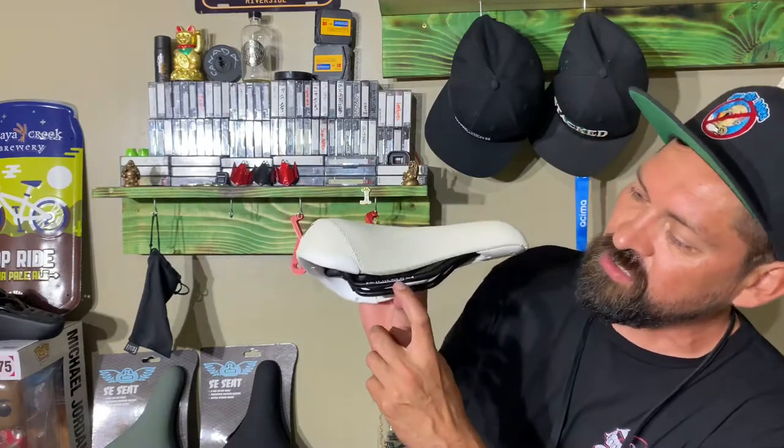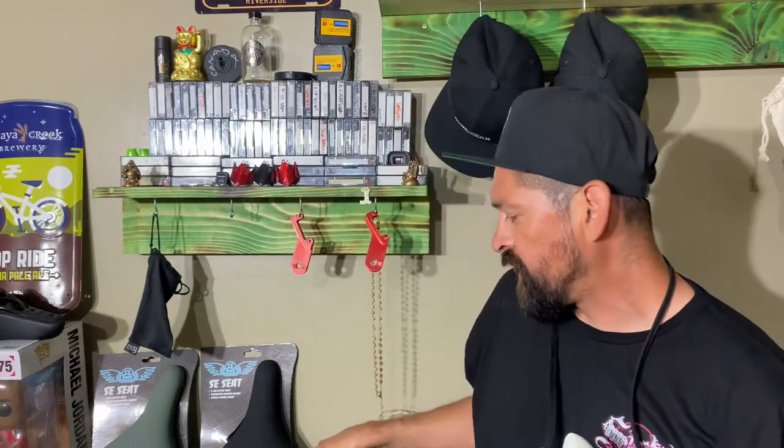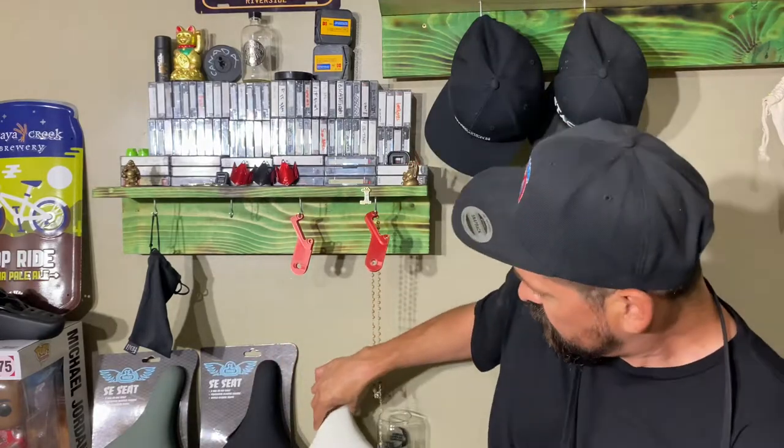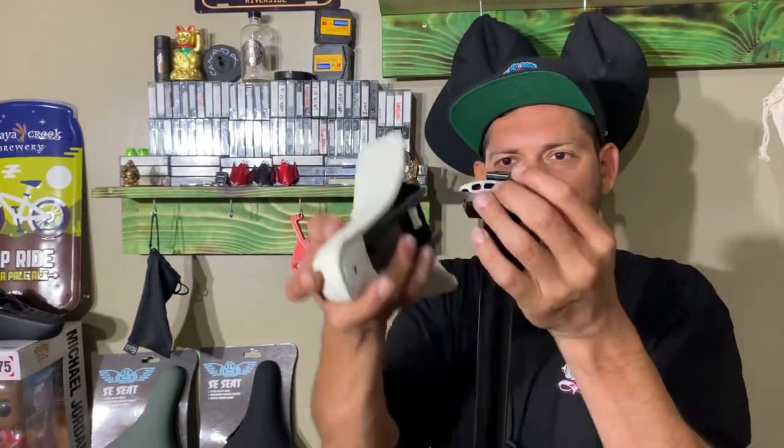They also have lines on here so you can see how far forward or backward your seat is positioned on the rails. Now, if you're wondering about fit — if you've got a pivotal seat post, this will NOT fit. A pivotal seat has a hole in the top; you run an Allen head bolt down and tilt it on the seat post. This is a rail seat, so your post needs to have rail clamp slots. You back out the clamp and the rails sit into those slots.